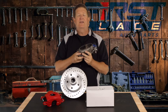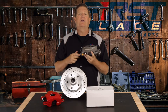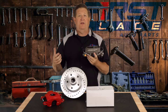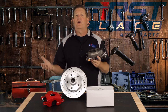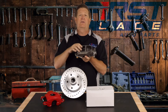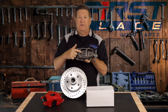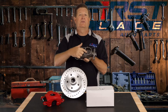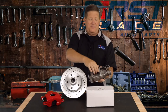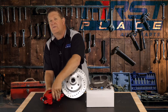Your drum brake master cylinder is going to have a smaller bore diameter because it doesn't require the amount of fluid that a disc brake does. A disc brake, however — let's say we had a front disc brake car with rear drums, which is what the master cylinder I have here represents — you'll see that the front chamber is larger than the rear. The front chamber is going to service the front disc brakes, and the rear chamber will service the rear drum brakes.